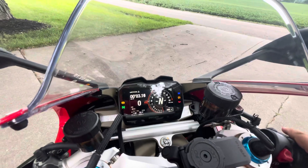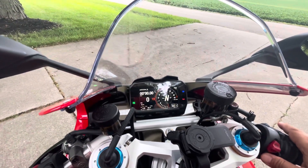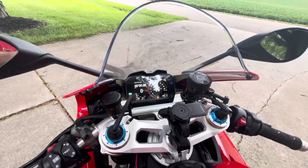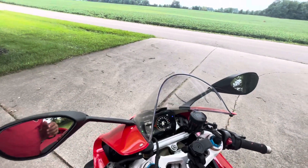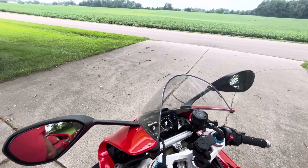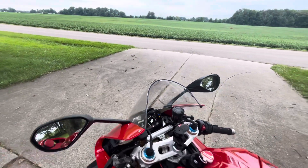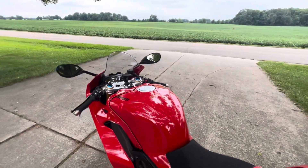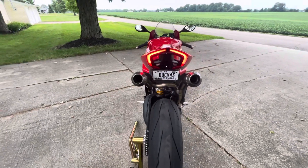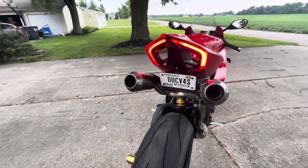I'm not sure why my lap counter keeps going — I hit a button last night on the way home. Let's get this fired up. Put your earphones in and you will get the best idea of what this sounds like. I'm going to get some good idle sound here, then I've got someone to hold my phone so I can rev it. This is an amazing sound.